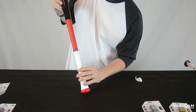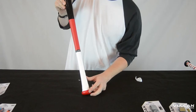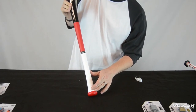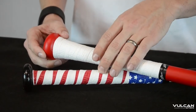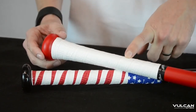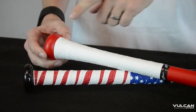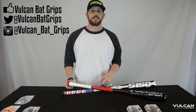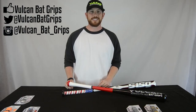Now you can see with the .5mm, it was specifically designed for wood bats, but it works well with any bat with a tapered knob. All right, there you have it — we wrapped a 1.0 Oak Glory on a non-tapered handle, and then we showed you how to wrap a .5mm white on the tapered handle. Be sure to subscribe to our YouTube channel to see more videos about Vulcan Grips. Also like us on Facebook and follow us on Twitter and Instagram. Thanks for watching, guys.